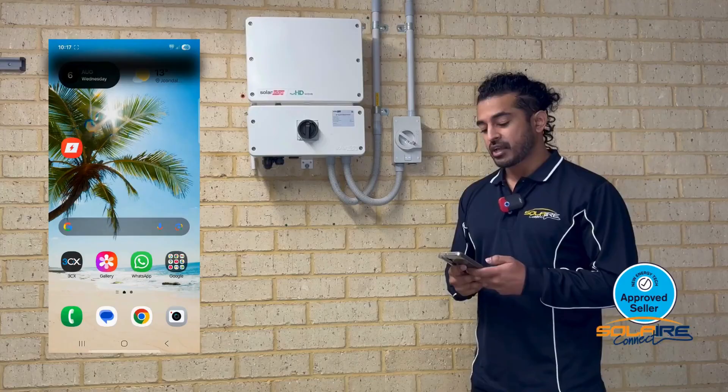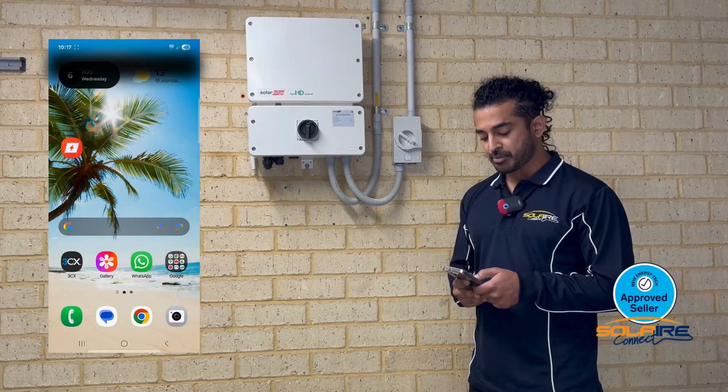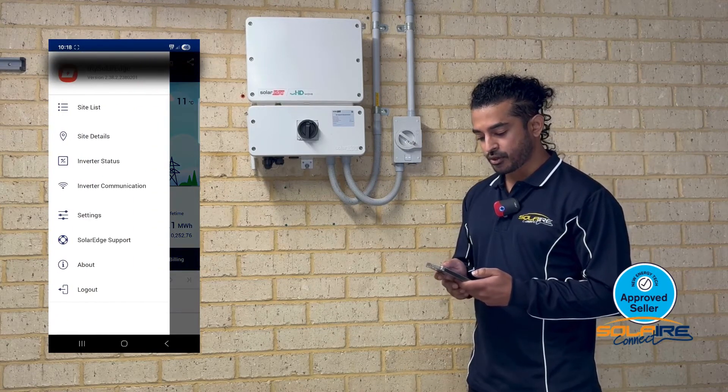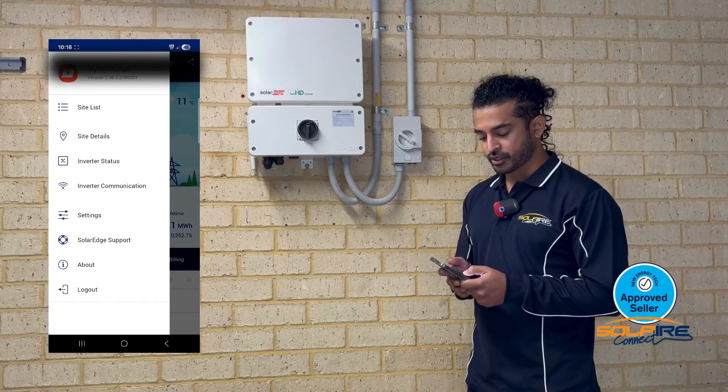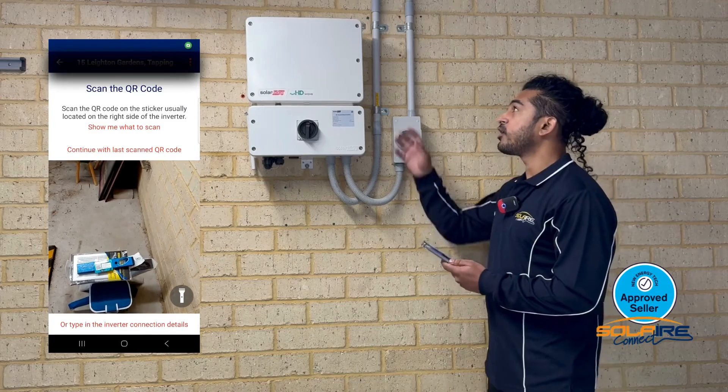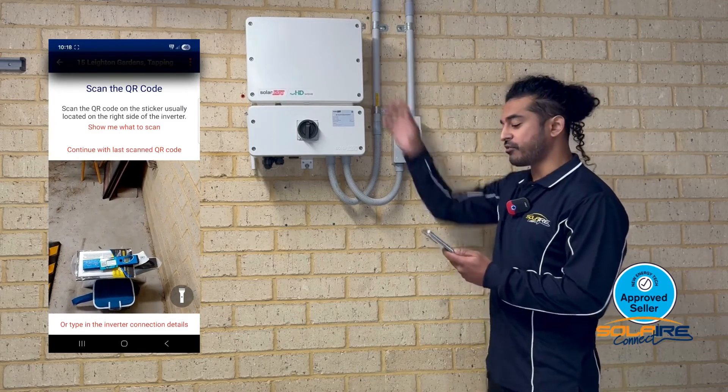To reconnect your inverter, open up the MySolarEdge app. You can see your site — click the menu on the top left and go to inverter communication. Scan the QR code located on the top section of the inverter.